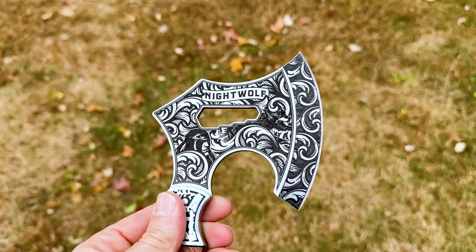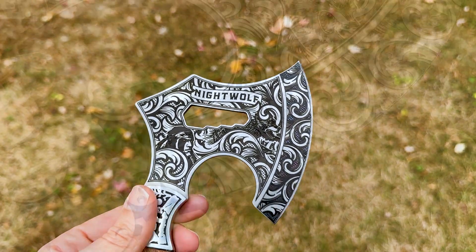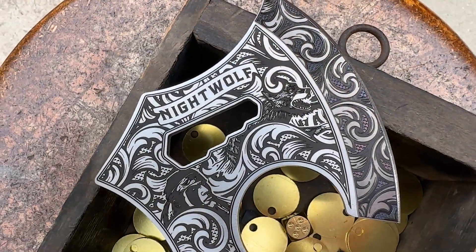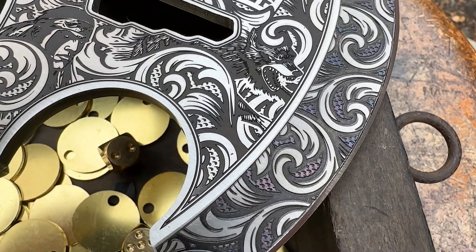And here's a look at our finished hatchet. I'm super happy with how this came out, especially the color marking section, because it was a late addition and I didn't test it. I wasn't sure what was going to actually happen when I did it, but it looks like everything came together all right.